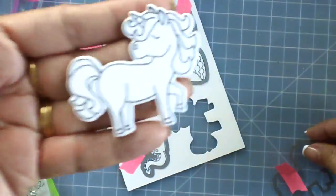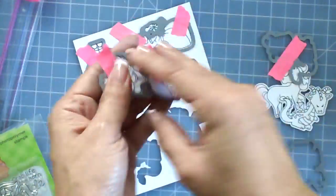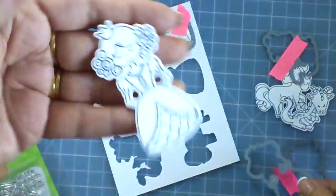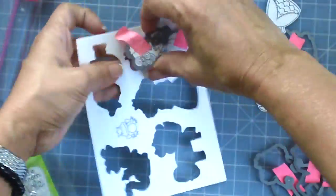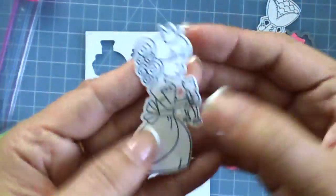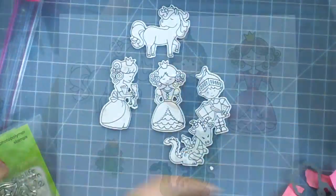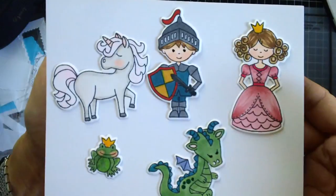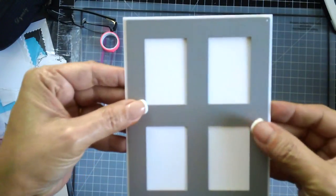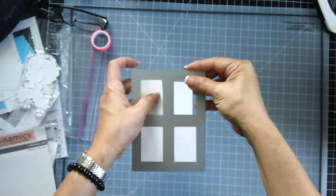I'm going to use the coordinating dies first to die cut those images, and then do some simple Copic coloring. I won't be able to show you my Copic coloring this time — it's going to be a while before I get back to the normal swing of things because I still have to take long breaks when coloring due to my herniated disc. I apologize for that, but here's the result with all the images already Copic colored.